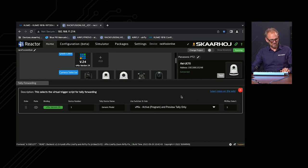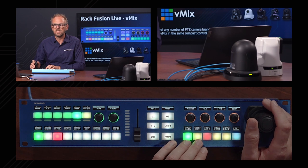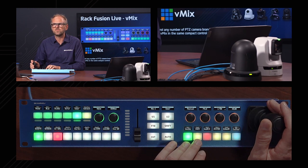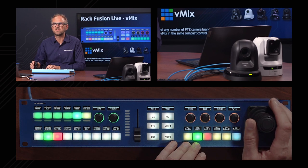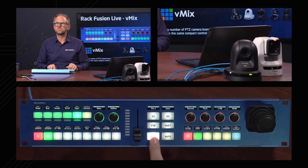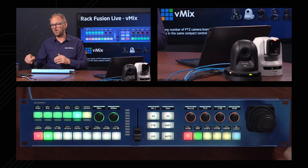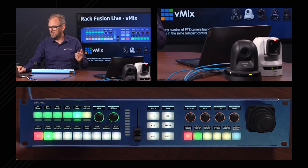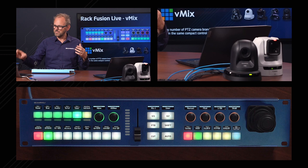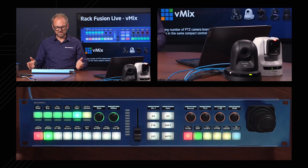Tally forwarding takes tally information from the switcher system and moves it over onto the PTC camera section. You can also see this on the cameras themselves — there is an LED on the front of the Canon and Panasonic cameras that reflects the tally status. As I switch between cameras, the Panasonic goes red and Canon goes green, then Canon goes red and Panasonic turns off. This tally forwarding to the cameras is driven by a profile selected in the camera selector for the PTC Fly part of the Rack Fusion Live.